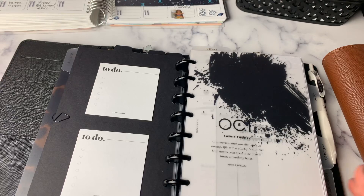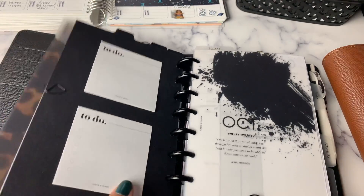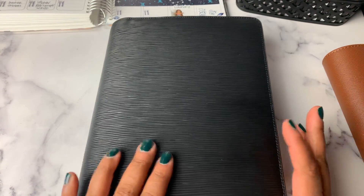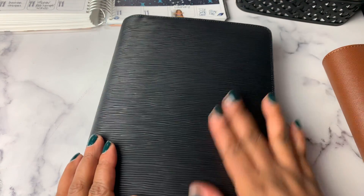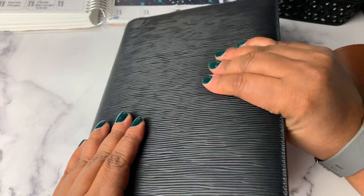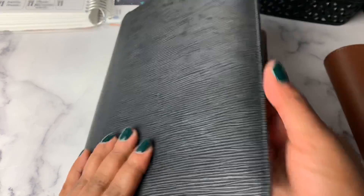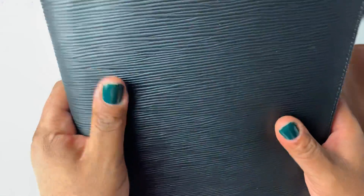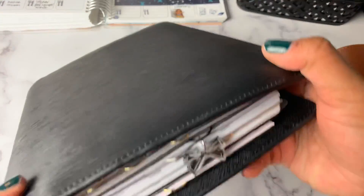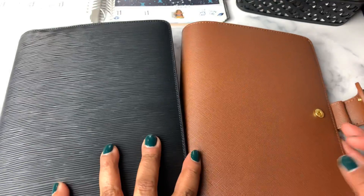I'm looking forward to putting some journaling cards and things on the side. Now I'm torn — which one do I want to use? But this is absolutely beautiful. Should these come back into the shop, I would highly, highly recommend grabbing this contoured leather. It feels like there's something inside to make it kind of hard, but then it's squishy on the top and harder on the side — so it's got a little give to it. Y'all, it's just beautiful. It's beautiful, beautiful, beautiful. I love this. My dilemma now is which one do I use because they're both so beautiful.